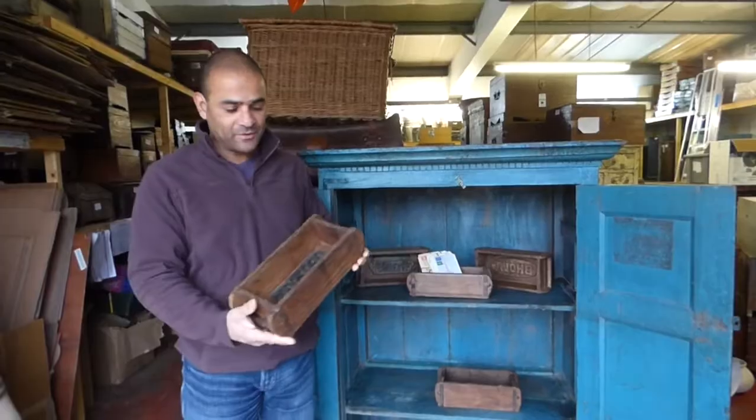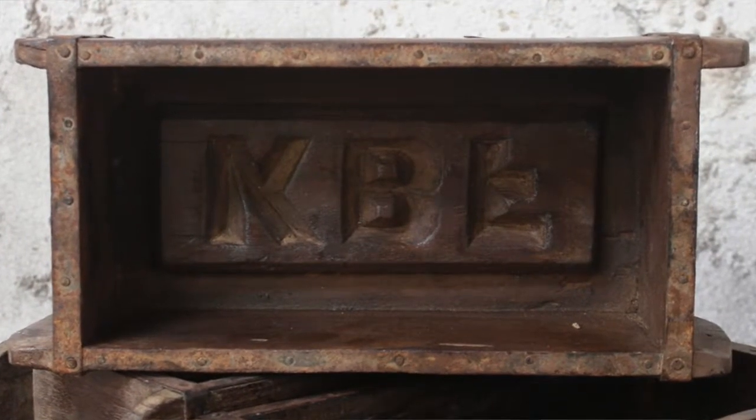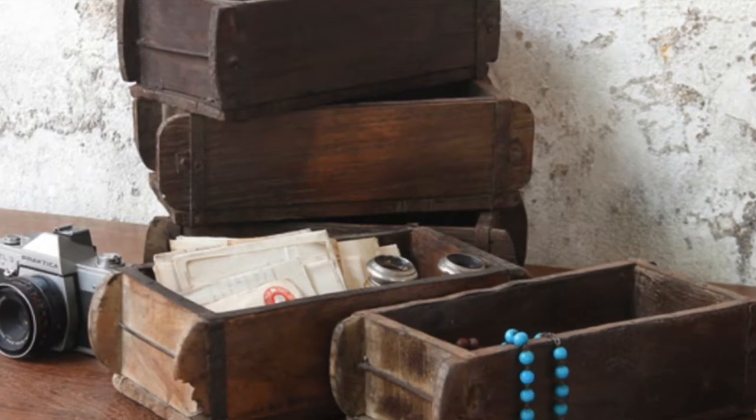Of course today they're not used for building houses, but they make beautiful containers for knick-knacks. They can be used for storing things like letters, as we have done here, or for cutlery, keys, coins — the uses are really endless.